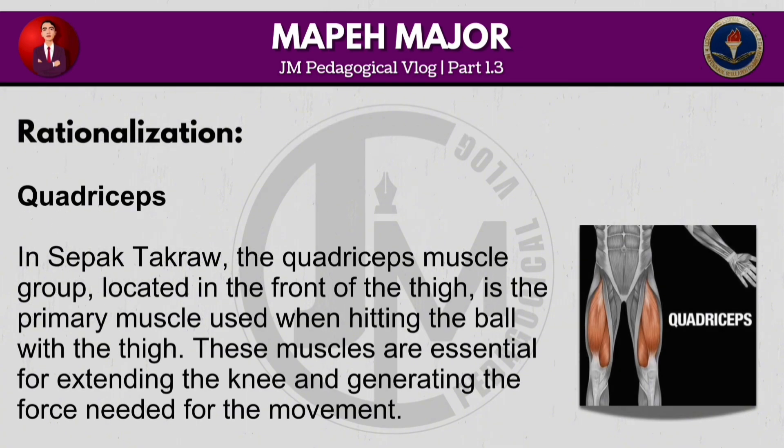In Sepak Takraw, the quadriceps muscle group, located in the front of the thigh, is the primary muscle used when hitting the ball with the thigh. These muscles are essential for extending the knee and generating the force needed for the movement.